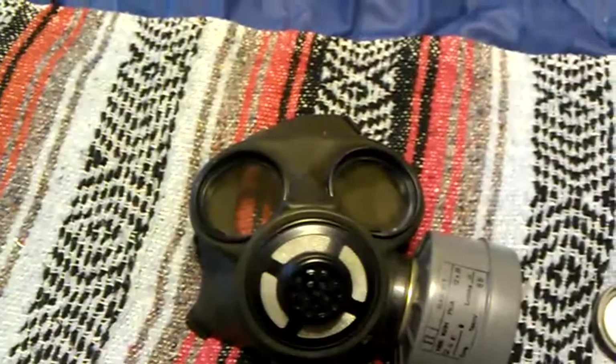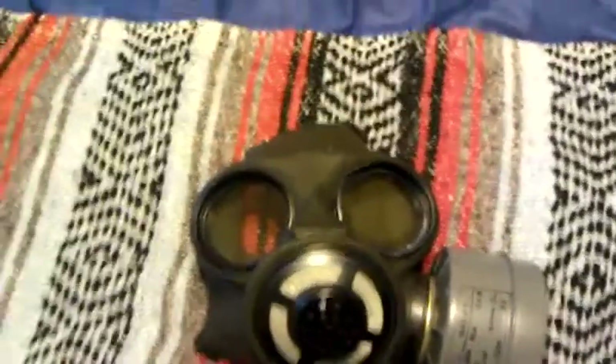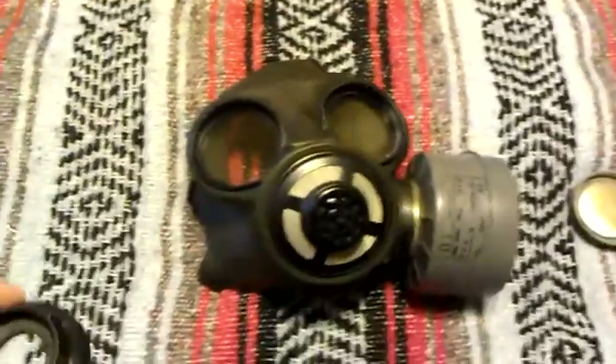I ordered the mask at first but got one that was in bad condition — it looked like someone had shot it in the lens with a BB gun; it was all cracked. So I had to return it and then get this one.